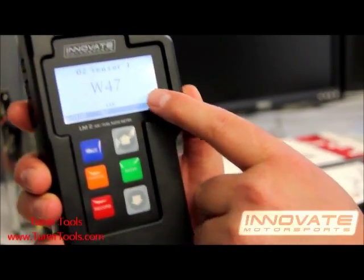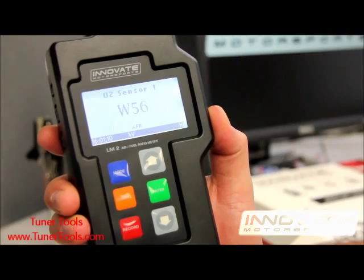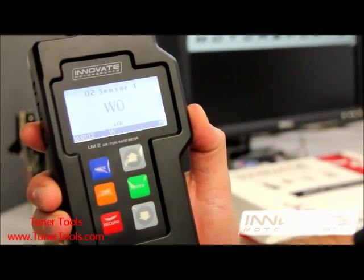What you're seeing right now is the sensor warming up. Wait for the sensor to warm up completely before calibrating the sensor.